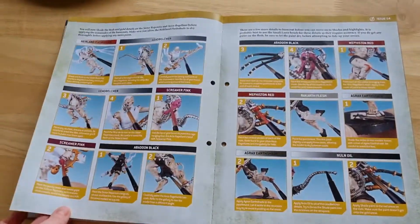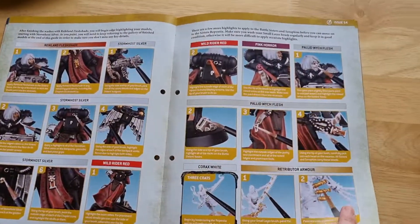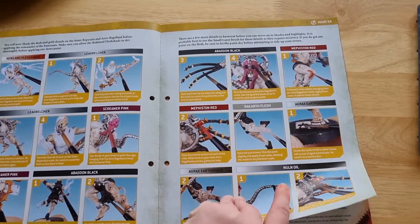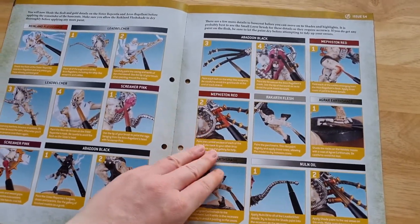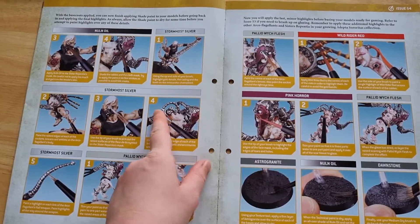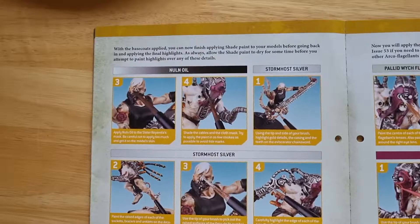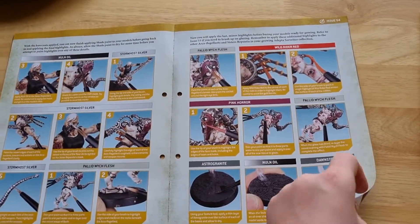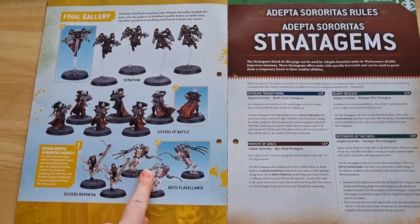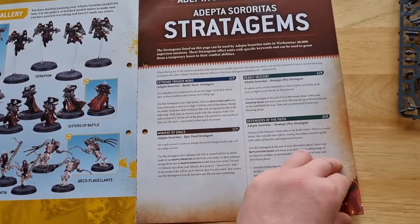Good old retribution armor — where would we be without you. And obviously these are for the flagellants. Yes, there are Repentors — it's really good at showing you where the detail should be, which I'm really pleased with. So this is the detail paint guide, showing what it should look like for the sister Repenter and the flagellants.